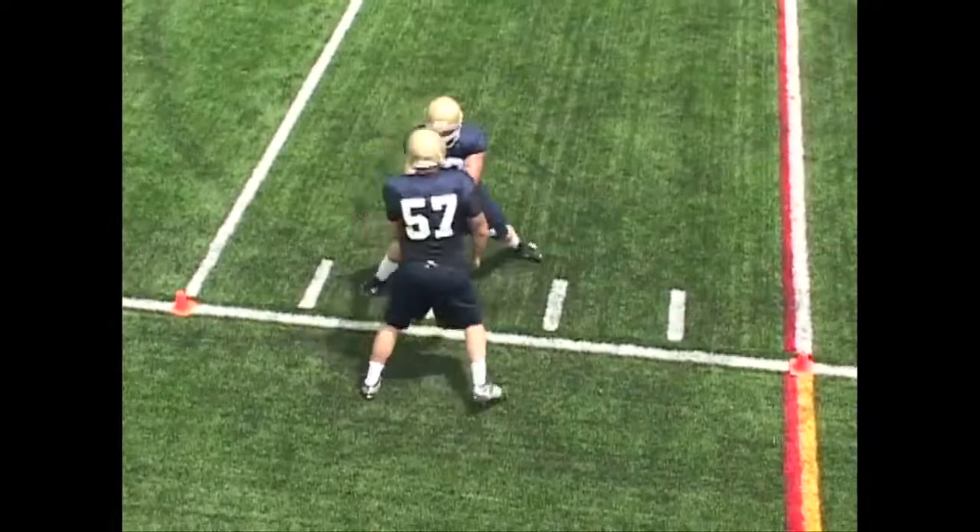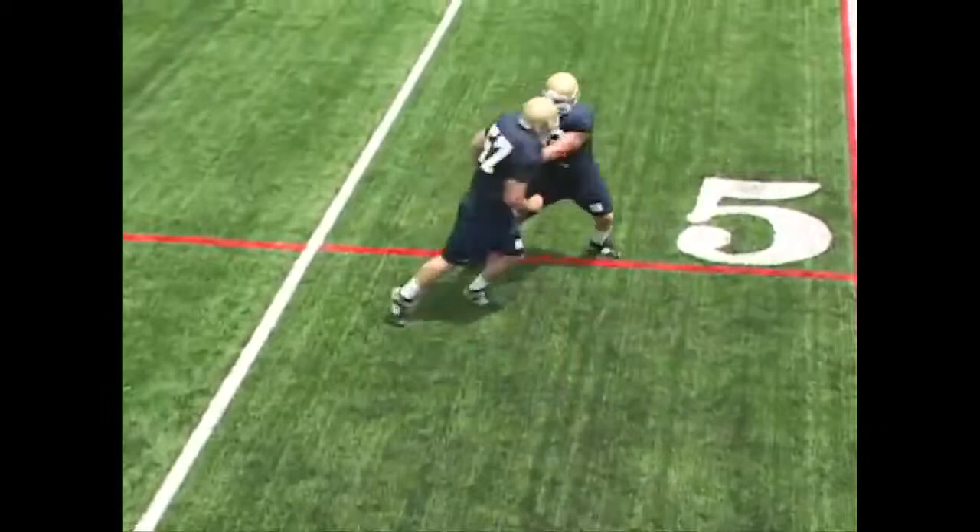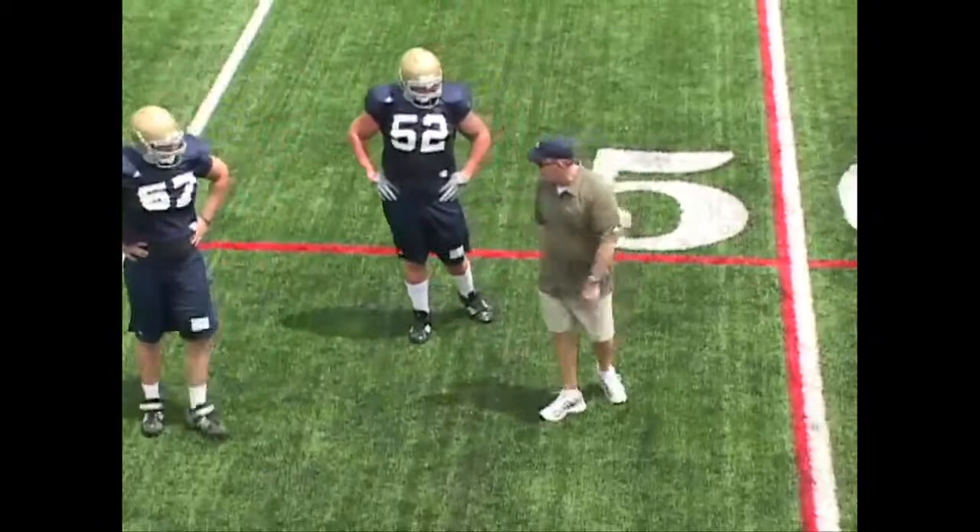All right, now we'll do the same thing and then we add a spin move to that. Don't grab him — set, go. Hold up. But see, now you're not on the right side of him. You started on his inside and then you got to his outside and he spun and the quarterback's in there.